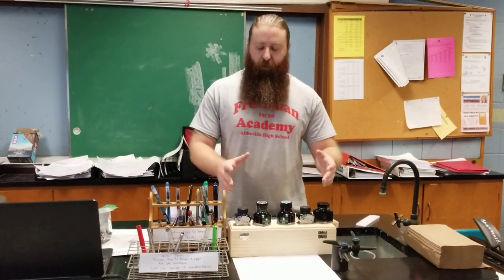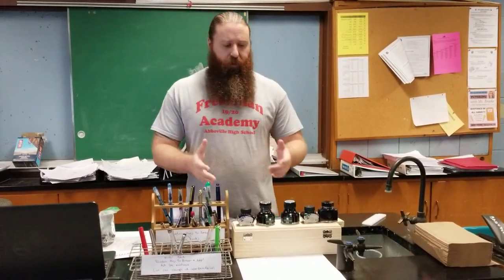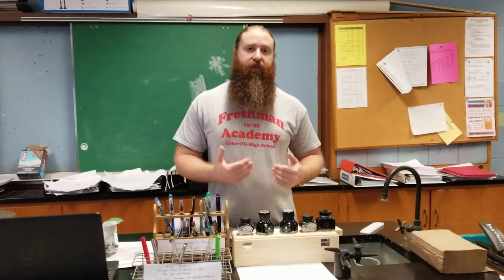I wanted to make this video to show you what we have going on so far, and to thank everybody who has sent things — it's been almost overwhelming, the kindness and the gifts coming in the mail. I also want to encourage other teachers to introduce fountain pens to the classroom. I'm hoping people will have ideas about how we can get these to other teachers and students and introduce this new generation to fountain pens. If you have any questions, please comment and let me know. Have a great day — thank you all so much.